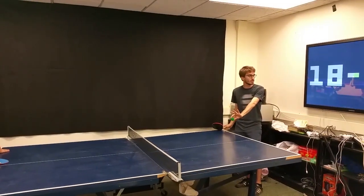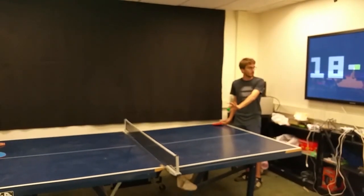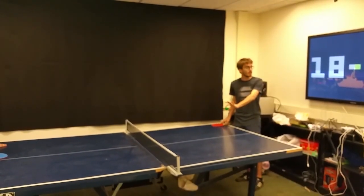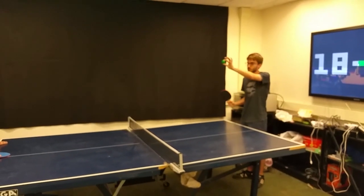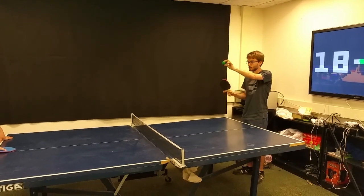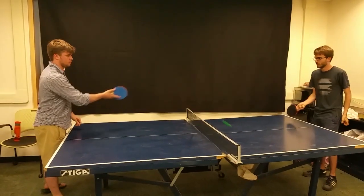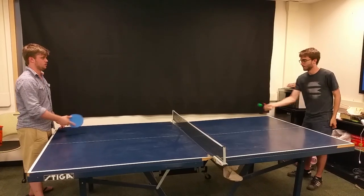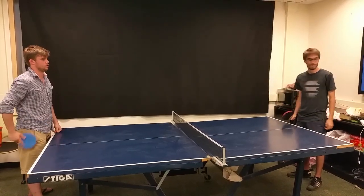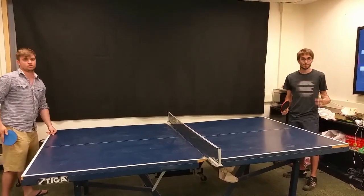In order for the state machine to know that the player's about to serve, you have to raise the ball above a certain height — that signals that you're ready to serve. Then you serve the ball and we're playing a game. If the other player moves away, the server gets the point.